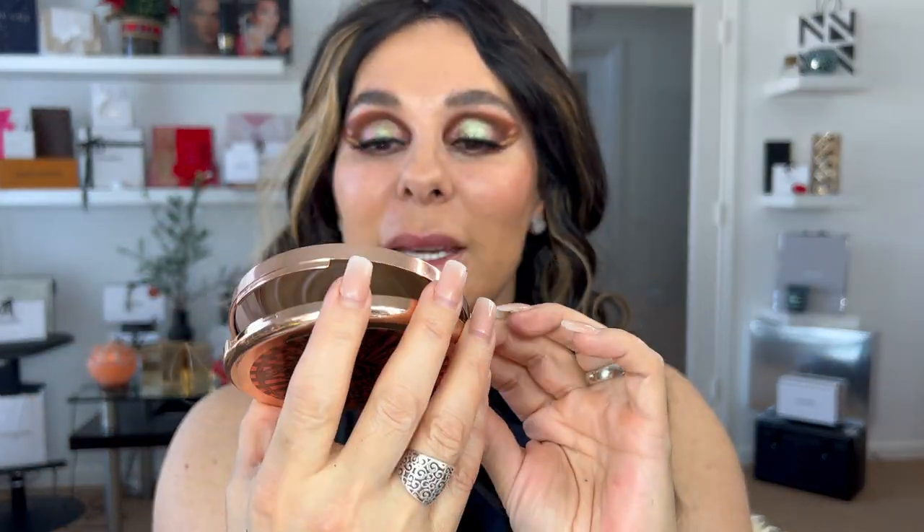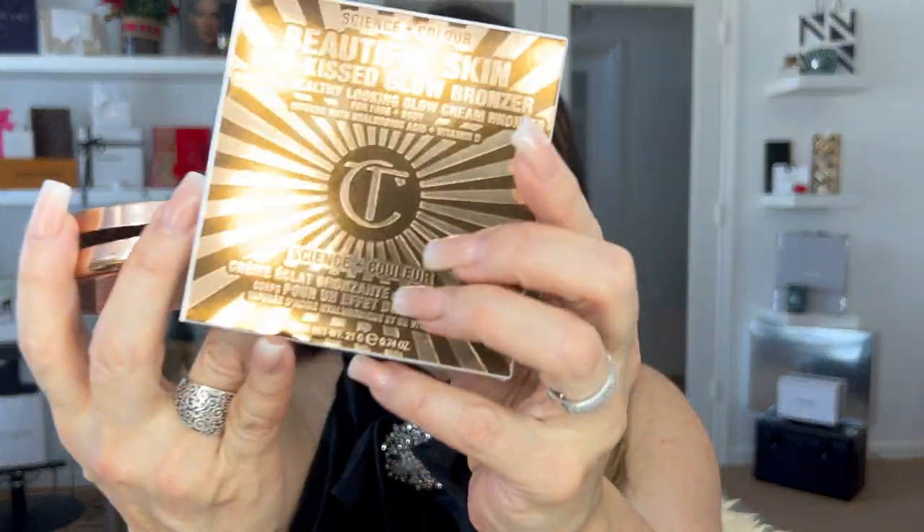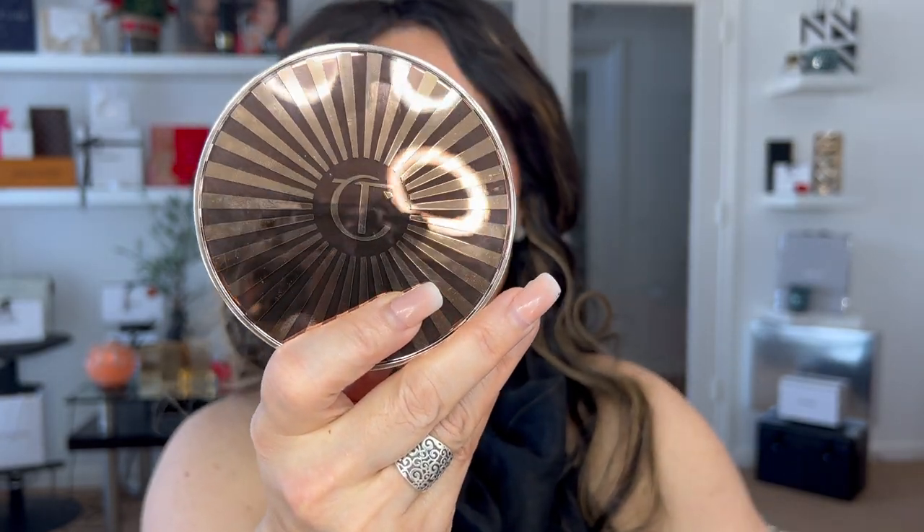I really love taking care of those little details, because at the end they are going to be haunting you. I'm going to apply my Charlotte Tilbury glow bronzer — I just bought it. This is something else. It's called Beautiful Skin Sun-Kissed Glow Bronzer, and the shade I'm using is number 1, Fair Pale.